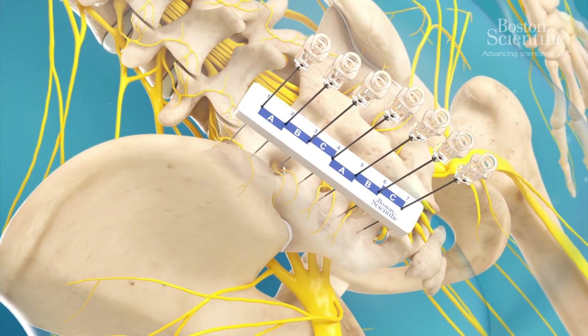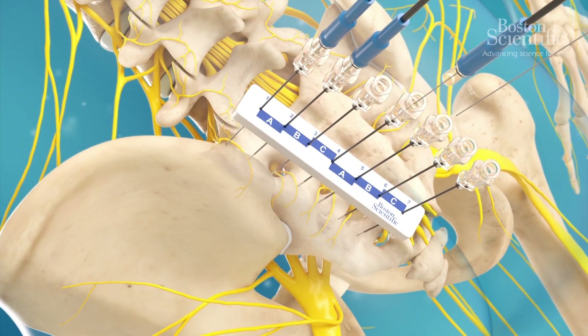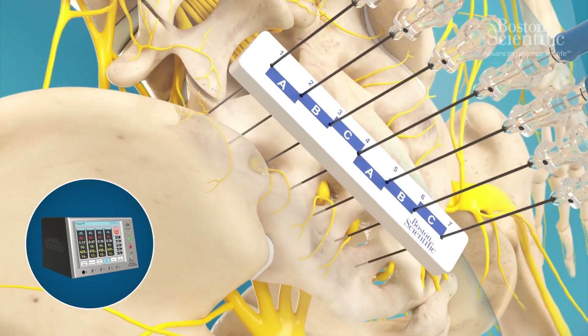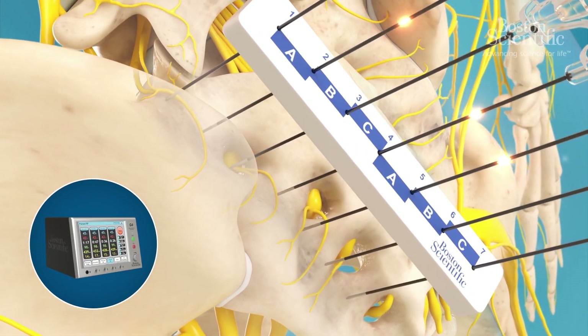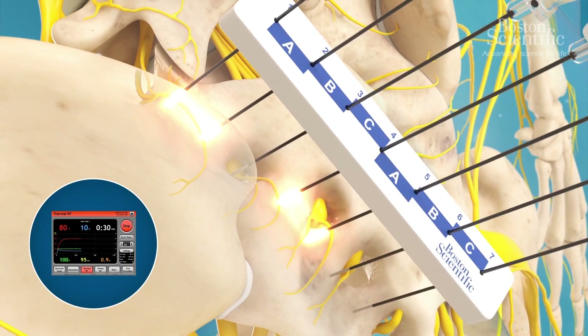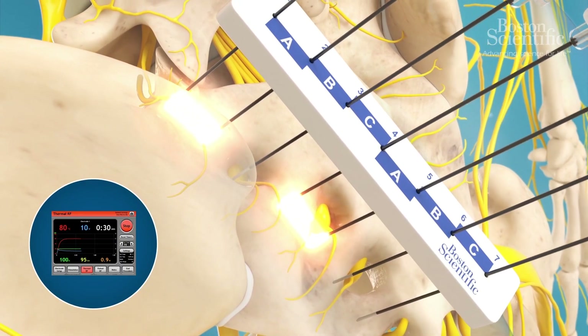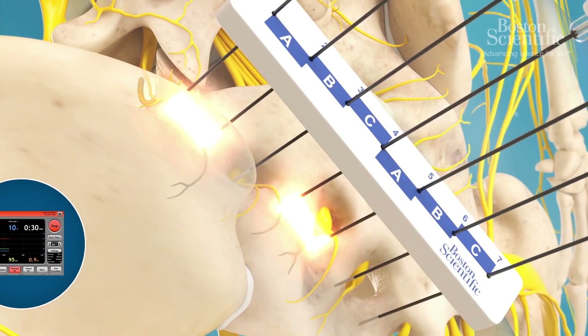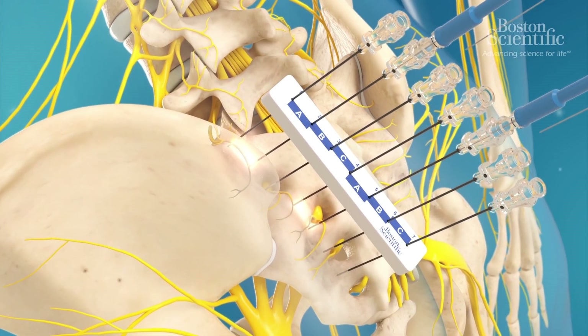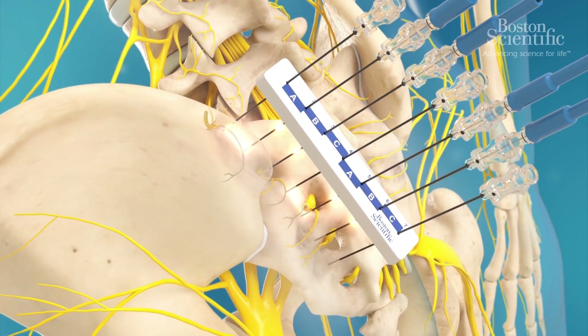Four electrodes are connected to the generator and inserted into the cannulae. The generator sends radiofrequency waves to heat the tip of the electrode, creating two bipolar heat lesions on the nerves for three minutes at 90 degrees Celsius. The electrodes are then moved to the next position and the procedure is repeated.